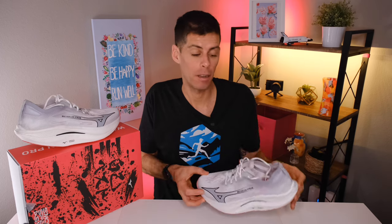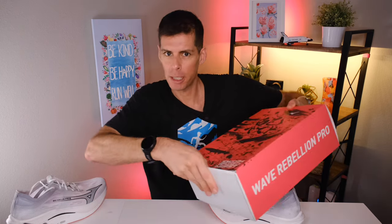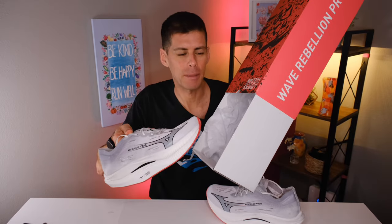Before we get into all the specs and the ride of the shoe, let's just talk about a couple of non-shoe things — and that's this box. There are little things that just make your experience of getting a new pair of running shoes a little better, and I was pretty impressed with this box. Let me open it and show you that there are two different compartments, one for each shoe. When we're spending $250 on a pair of shoes, I want them to have their own little garage. I'm also really loving this box colorway. It does remind me of my favorite Mizuno running singlet.